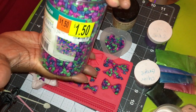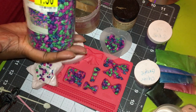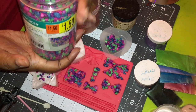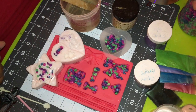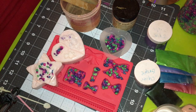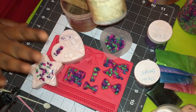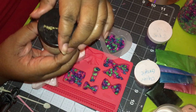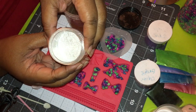Always have extra molds set out for overage. Then you would need the rocks — I got these a while ago from Walmart for a dollar fifty. These are what you use in fish tanks or as accent pieces and I love the colors. You would need micas if you were using them, but she just wants the super sparkle mica.